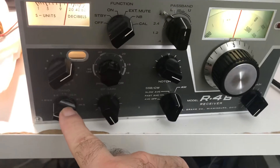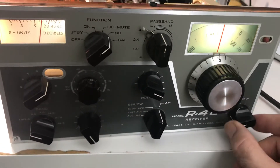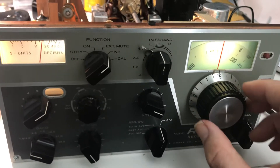So I went on 160 meters here. Here's the AF gain. I got a Vietnamese station on here, local to San Jose on 160 meters.